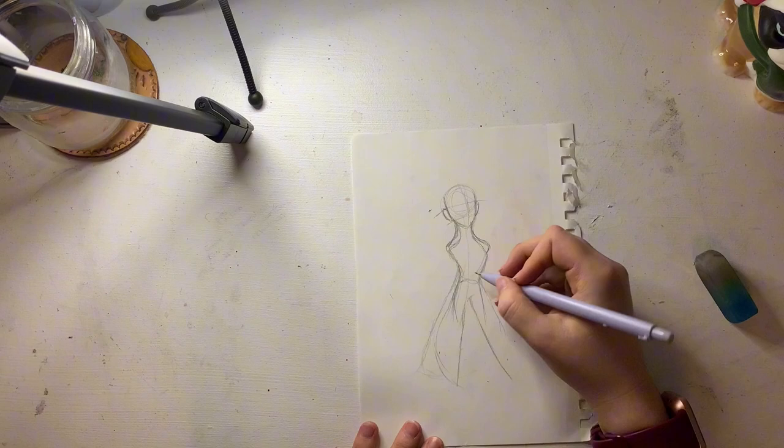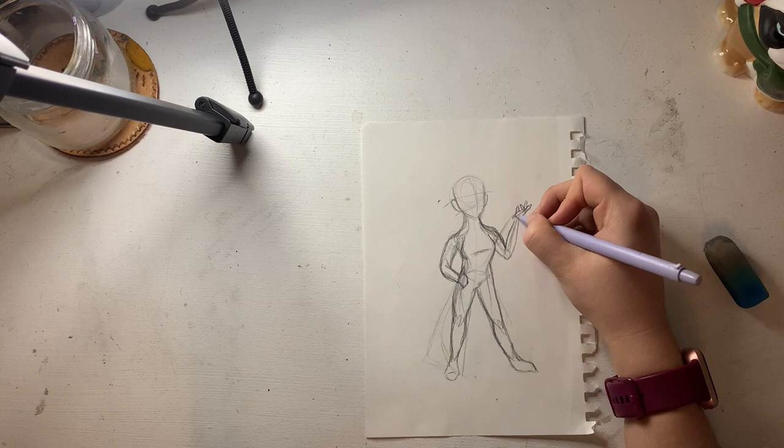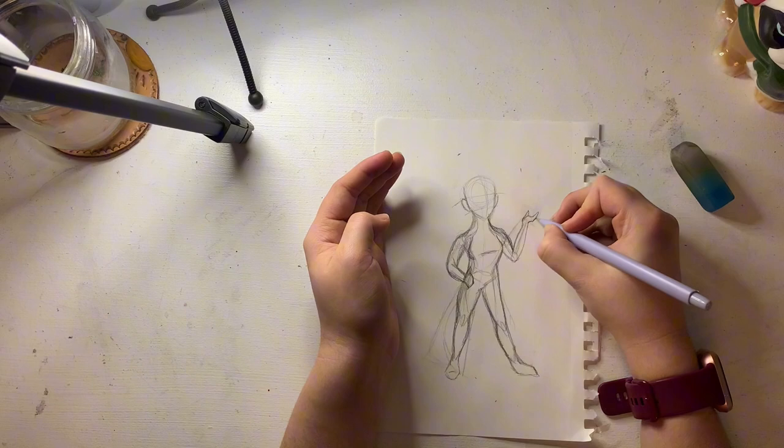I started off with the basic shapes, started doing her legs and finding out where the feet placement is going to be. And then I slowly started working on the arms. Arms are not my favorite, and I suck at hands — as you can see I am struggling dearly — until I finally decided on my pose for them.